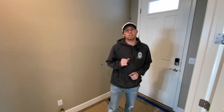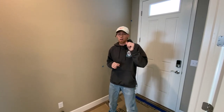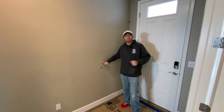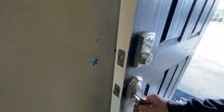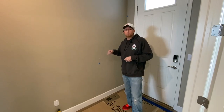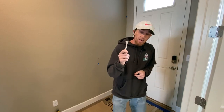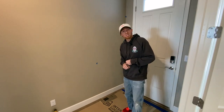What is happening guys, thanks for checking into the channel today. I got a real quick easy how-to on fixing your doorknobs hitting the drywall. Every time this door is open — we're on a construction project — it's hitting the drywall and leaving a hole. Drywallers are coming in to spackle that up soon, but I got an easy fix: a spring doorstop that we're going to install on top of the baseboard.